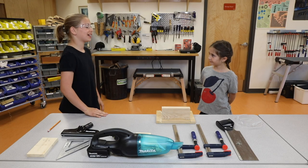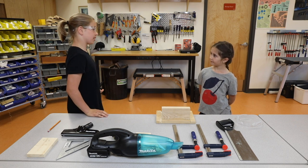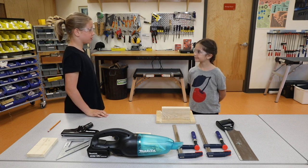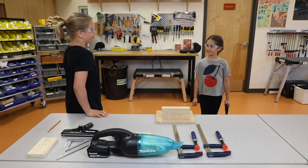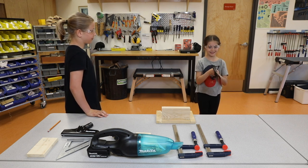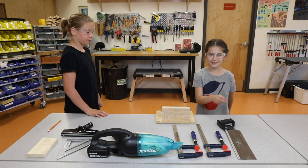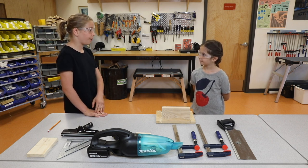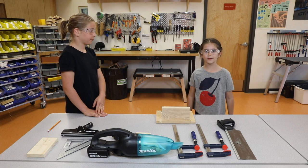Alright Elise, now we are going to go over what we have learned. How do you keep your eyes safe? By always wearing safety goggles. How should you walk with the handsaw? Down facing the ground with the sharp part facing away from myself and others. How many hands should you use with the handsaw? Definitely two hands. How many clamps should you use when you are cutting? Two clamps. Should you ever use any type of tool, including the handsaw, without the teacher's permission or training? No way. I should always follow the safety rules.